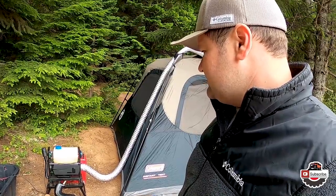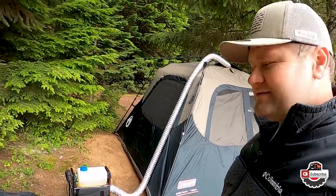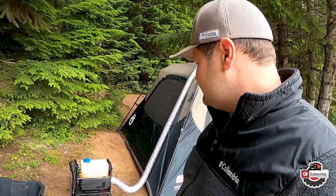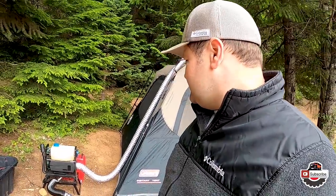So at this point, so far so good — it's been great, keeps us super comfortable. If anything else develops overnight or tomorrow, I'll get you guys an update on that. Let's see what happens.